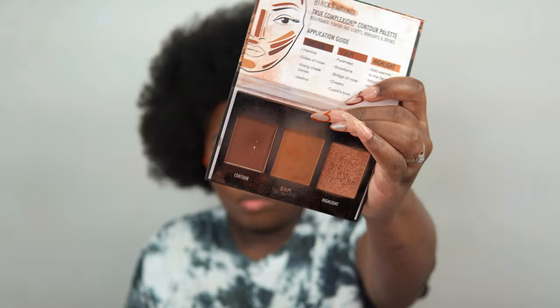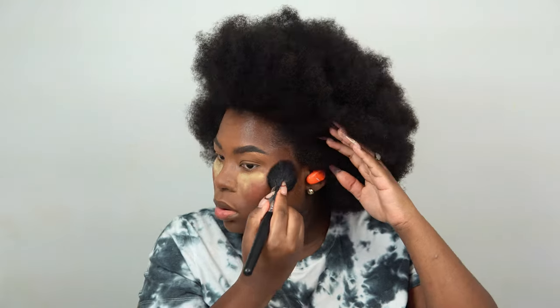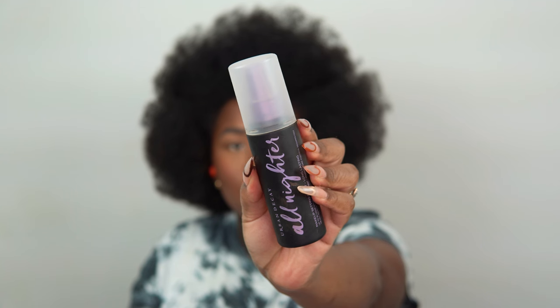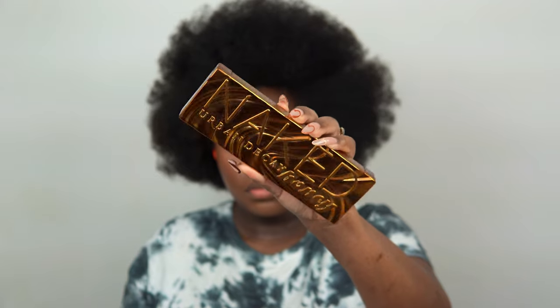To contour, I'm going to use the Black Radiance Medium to Dark Complexion Contour Powder, using the darkest shade to contour my forehead and jawline. Then going in with my setting spray from Urban Decay — the All Nighter — a classic. Drench that on your face.